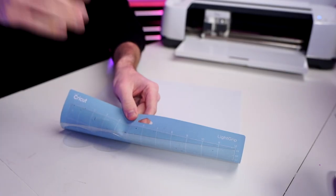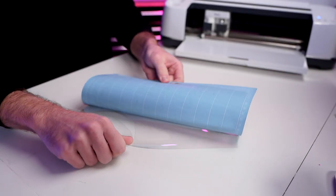I'll load this onto my blue light grip cutting mat. For cut settings, I'll click Browse All Materials and search for acetate, then click Acetate and Done. Then load and get started cutting. I flip the mat over and peel the mat away from the material so we don't damage anything.